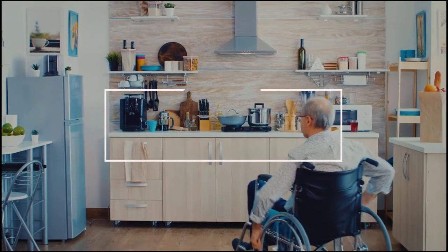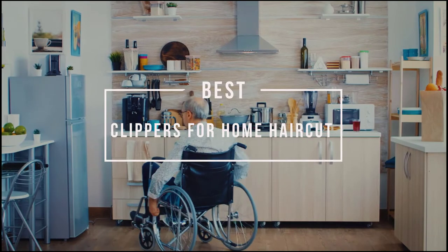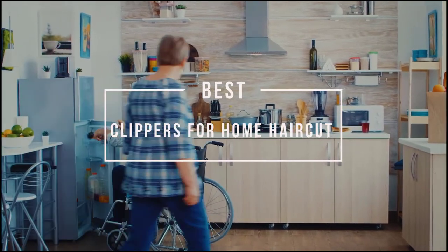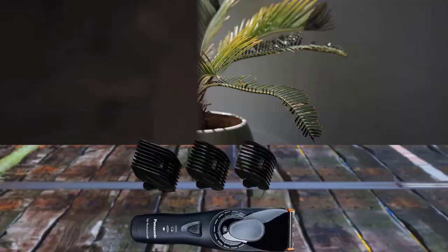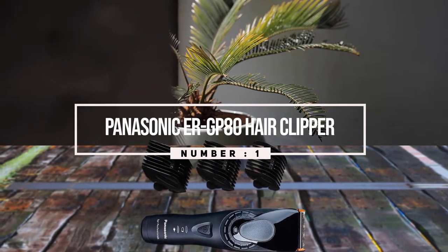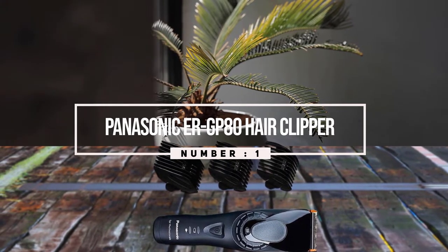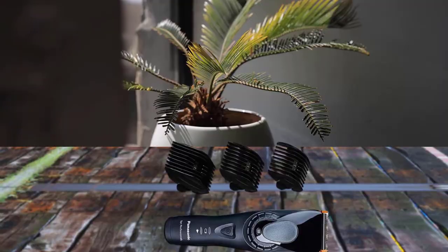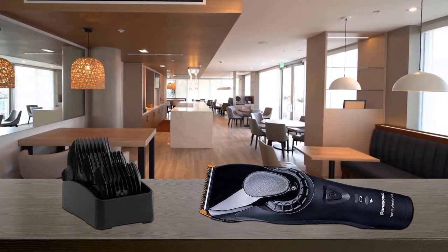Best clippers for home haircuts. If you're going to give yourself a proper buzz cut or any sort of touch-up, here's a collection you've got to see. Let's get started. Number one, most popular: the Panasonic ER-GP80 hair clipper. This hair clipper features uniquely shaped blades providing outstanding cutting performance, satisfying the strict demands of professionals.